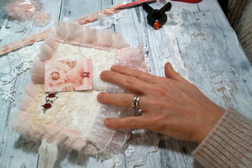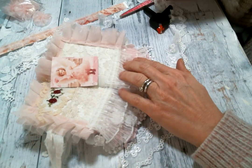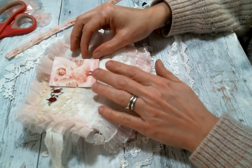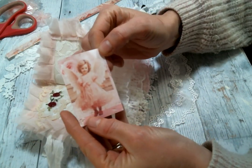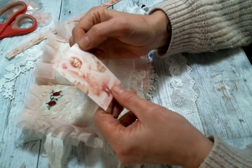Hi everyone, Amy Love here and I am coming on today to work on this project with you a little bit. I am using the beautiful digital kit from Oolala Vintage Treasures called Divine Moments. Look at this sweet little angel — it's just full of beautiful little angels like this. I absolutely love it.